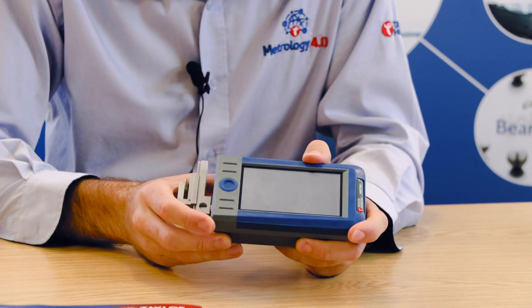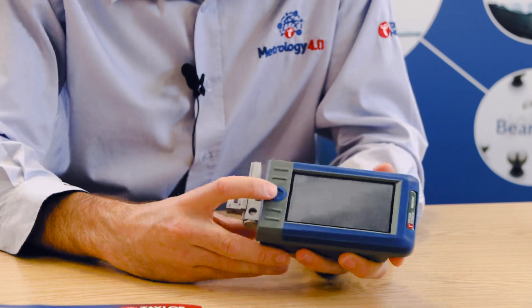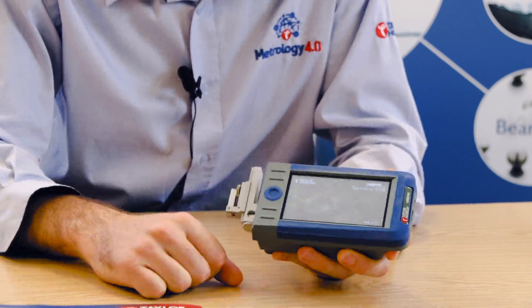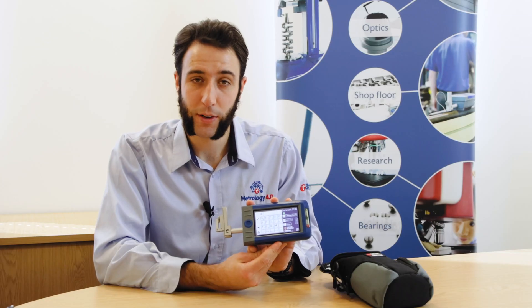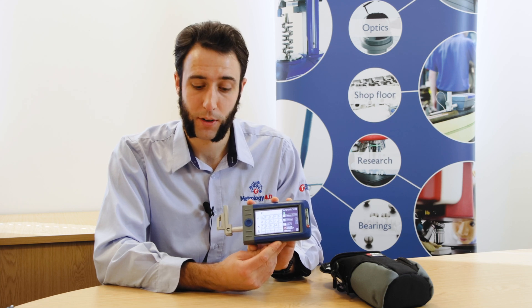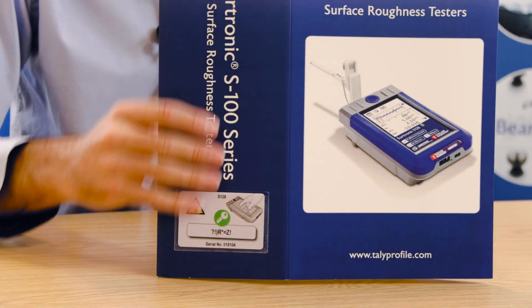Once the device is charged, you can go ahead and power on by holding down on the main blue button. The first screen you'll be met with will be requesting you to put in a software license code, which can be found on the sleeve of the box.